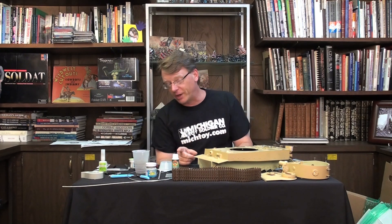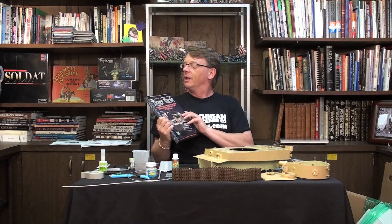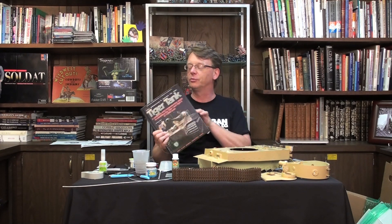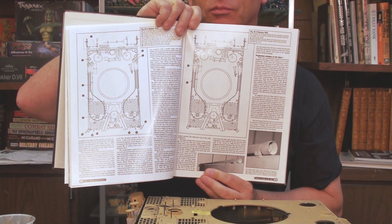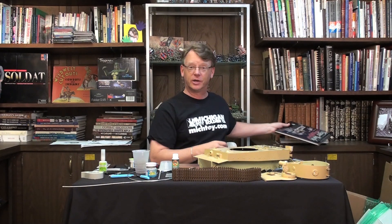One thing I realized right off the bat, and it's very important — and we touched on it briefly last time — is great reference material. I want to show you again what I'm using. This is the Modeler's Guide to the Tiger 1, Military Miniatures in Review, and this is completely invaluable. Fantastic line drawings, super modeling tips. Grab one if you're considering any type of Tiger.